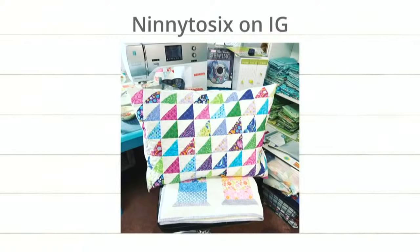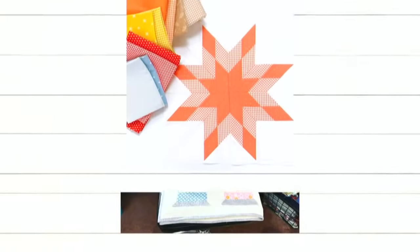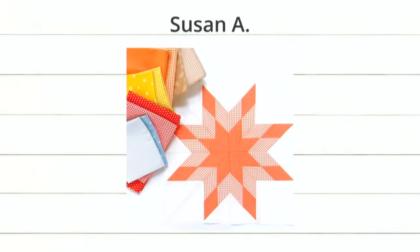Next up is Susan A. Look at this cute project. She's making stars using diamonds. Love that. It is pretty. I do like the colors. It kind of looks like creamsicles. As we get ready for a little stripey there. You should send me that, Susan, because I'm binding with stripes.